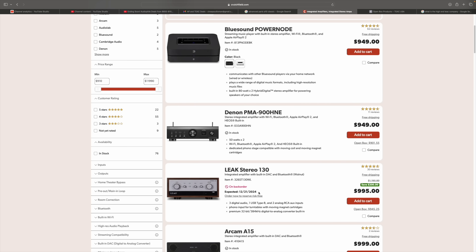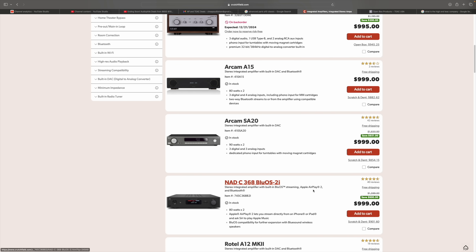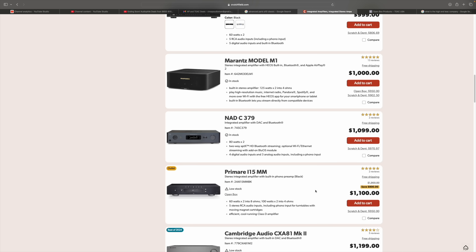Let's see what's going on with integrated amplifiers. I bet you can get some really good deals on home theater receivers right now, because they have a new one coming out every 18 months or so. We have the Leaked Stereo — talked about that, and I think it's on back order anyway. NAD C368 with Bluesound, which again we talked about — I don't think that's very good. The A12 Mark II — talked about that, sounds pretty good. Prime Air save $800 — 60 watts times two into 8 ohms, 200 watts times two into 4 ohms. I like Prime Air, I met those guys. I've never really considered their products because they've been a little expensive, but at $1,100 let's take a look. It looks like it's Class D, with moving magnet phono input, no DAC, four analog inputs, and preamp out/line out.